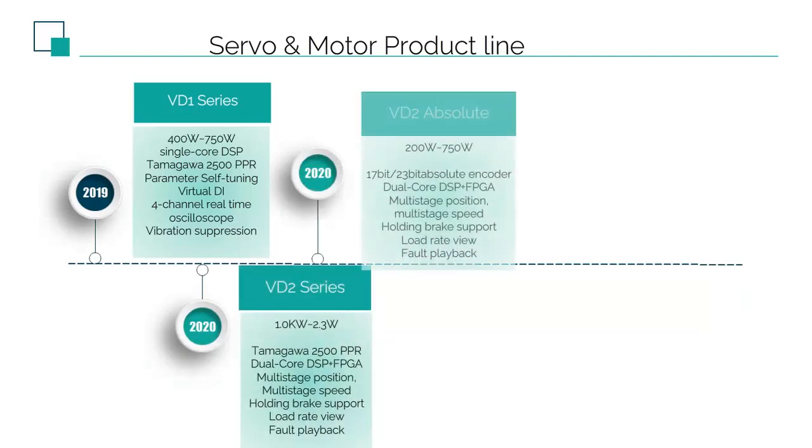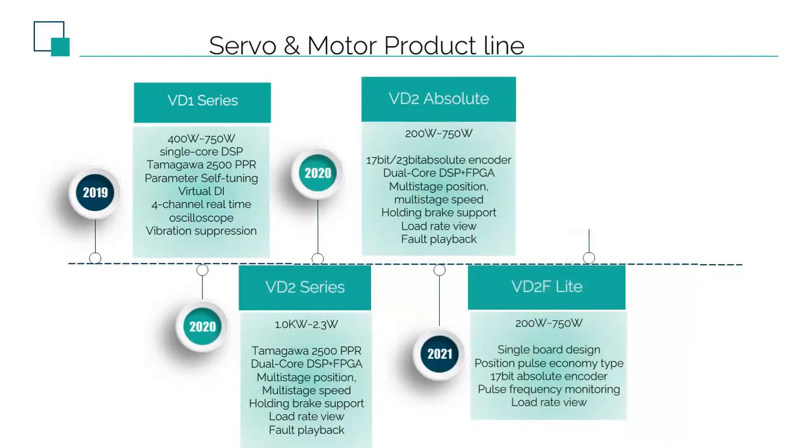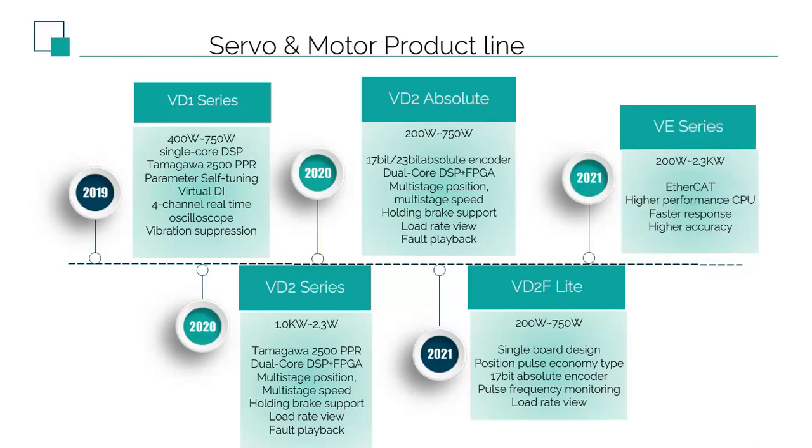The first generation of Servo VD1 was born in 2019, only 400W and 750W, using a single core DSP plus 2500 lines of optical encoder. According to feedback from after sales, although performance is as good as top brand in critical situations, its reliability gained the reputation for further VD2 development.